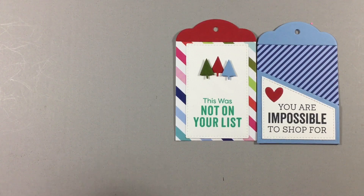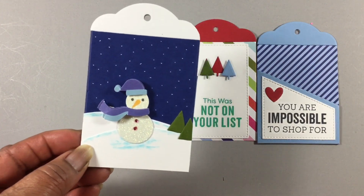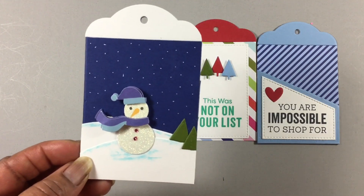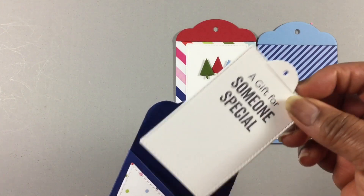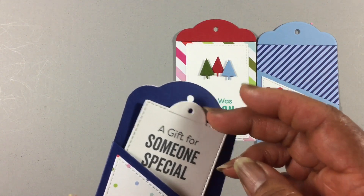This is the one I used the snowman on. And this was the trees from the icon set — I just cut the stump off. And then on the back side, what I did was added the pocket and just created this tag, and all of this comes with the set.